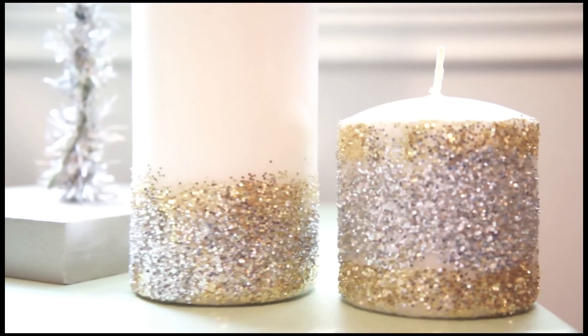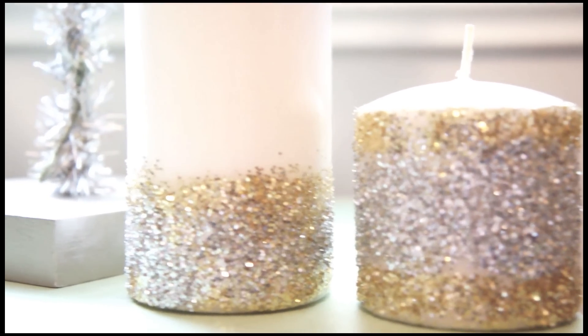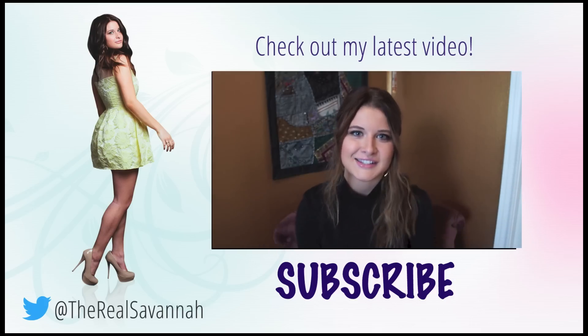And voilà, here are your glitter candles! They are such a great gift to make, and you can make whatever design you want. I hope you enjoyed this tutorial and I'll see you guys next week.